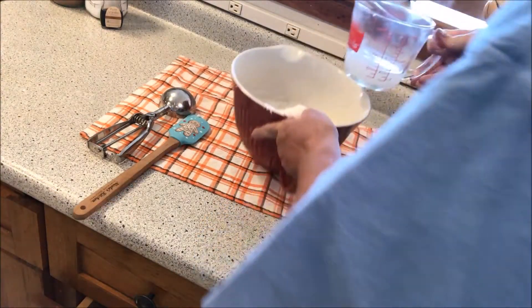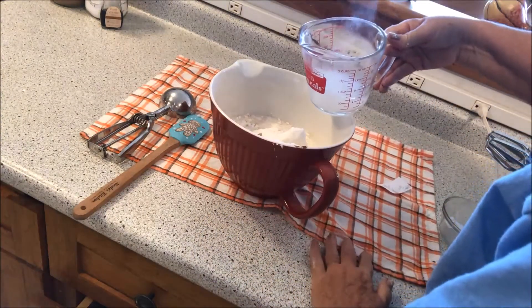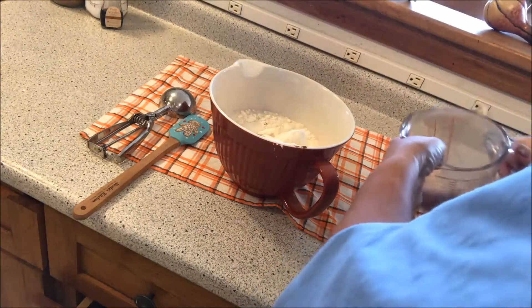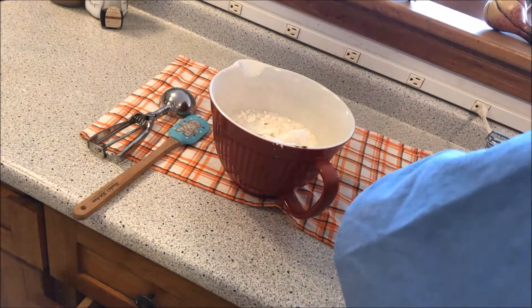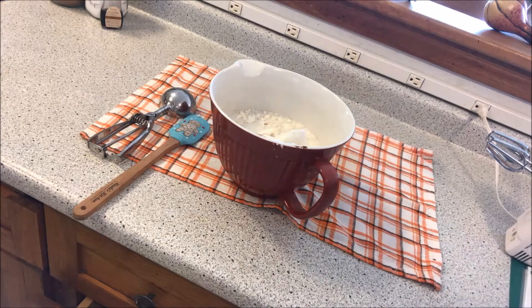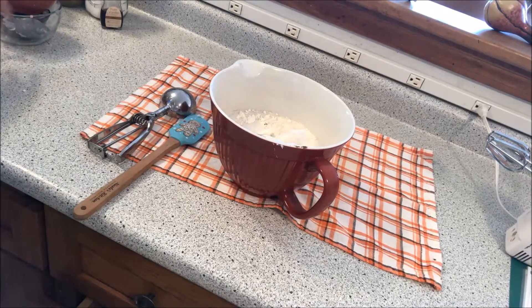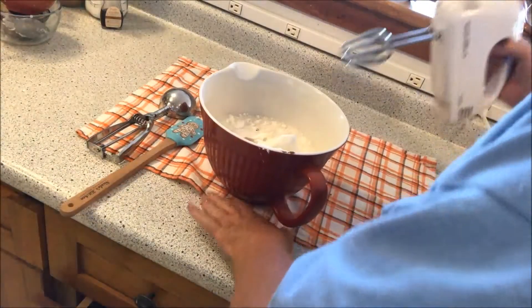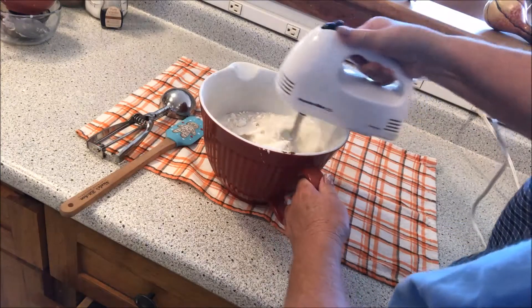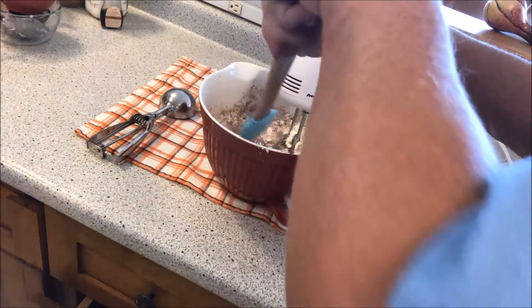The boiling water is right here — I'm just going to bring this down so you can see it, just like that. Now I'm going to move these over to the side to give me some room. Let's start the mixer up and mix it all together.